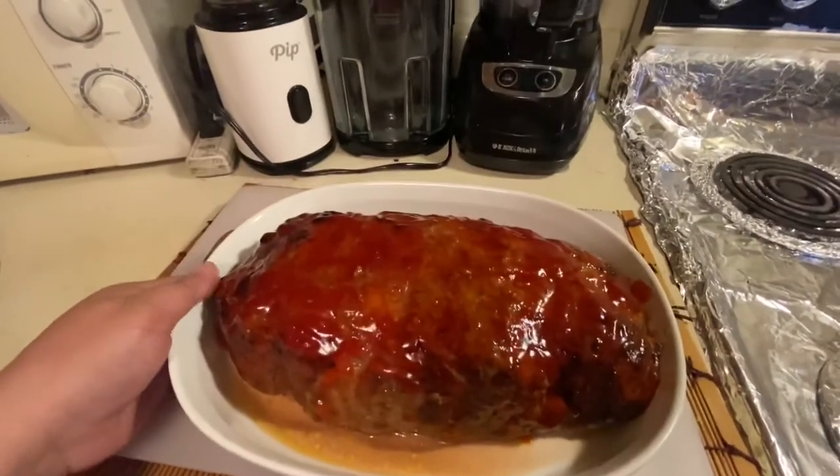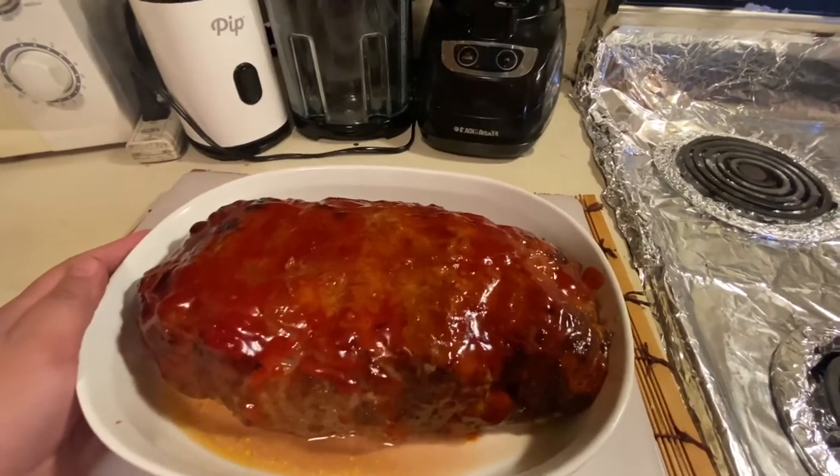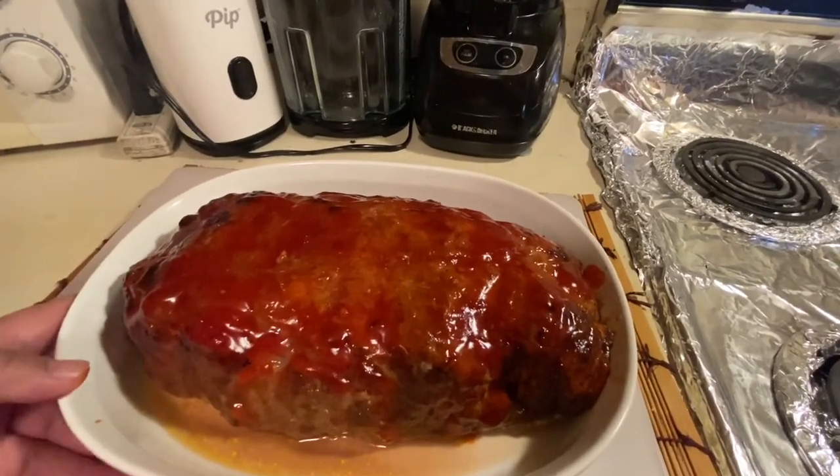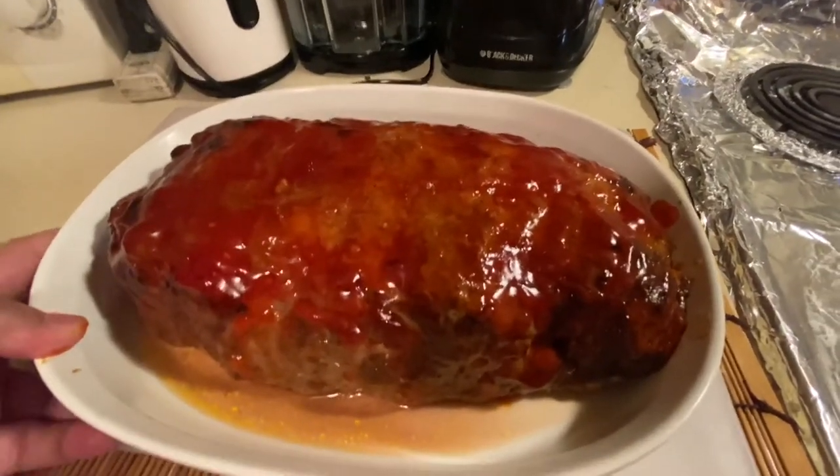My home-style meatloaf is ready to eat! If you like this video, please don't forget to subscribe, like, and comment. Thank you for watching — see you next time, bye!